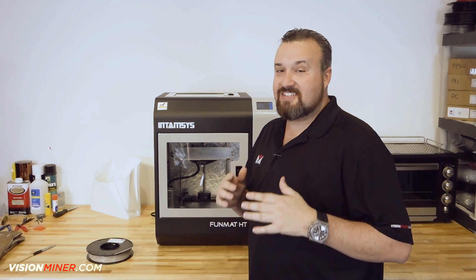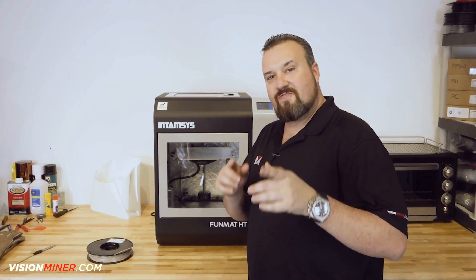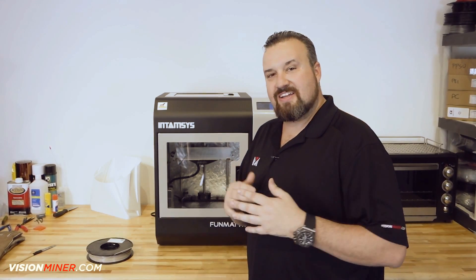Hey guys, Patrick Smith from Vision Miner and today we're going to be showing you how to load the filament and moving on to your first successful print. So we're going to get into that right now.